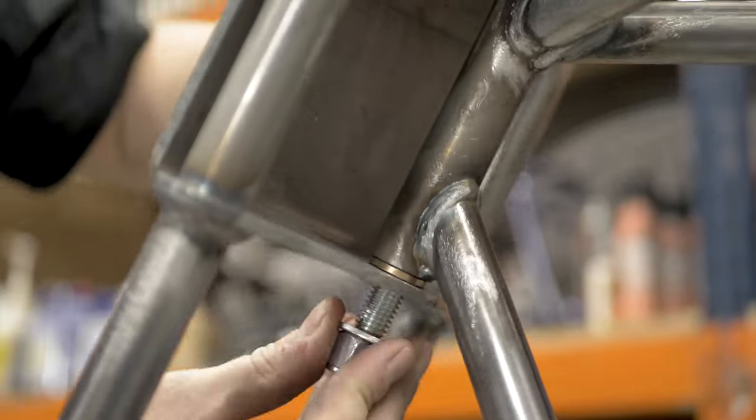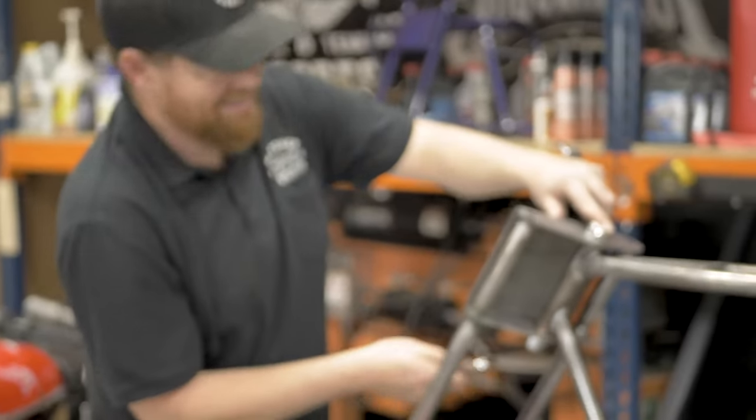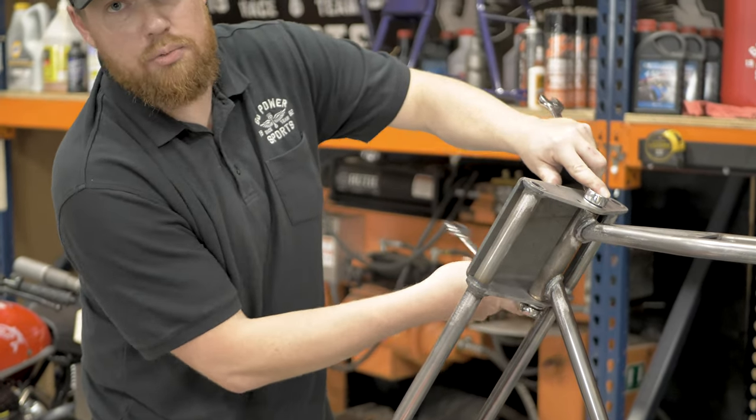Washer and nut on the bottom. To tighten this neck bolt, you're going to need two three-quarter-inch wrenches.